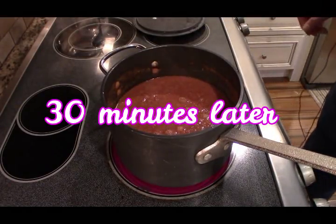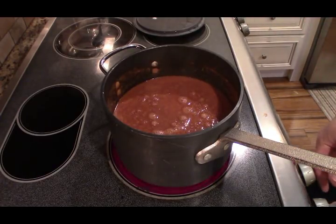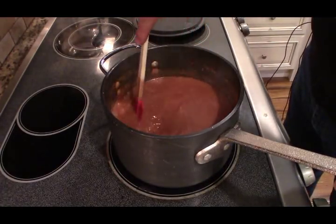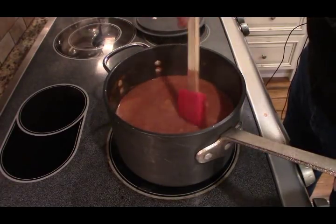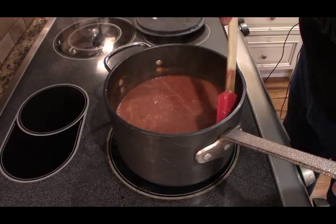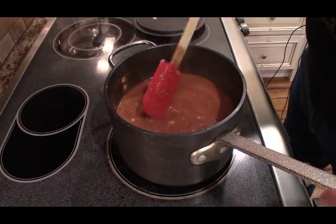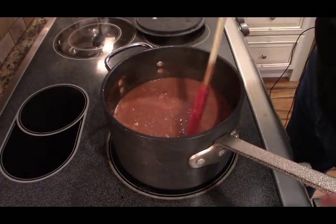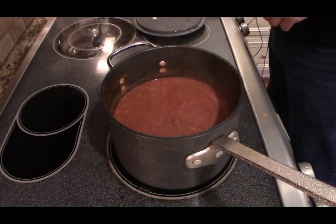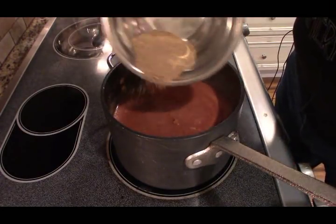Okay, so this has been going on a heavy simmer for about a half hour. I can already see an improvement in the texture, and this seems like it's going to be a much better way without using the blender — just a matter of letting it cook down. Now I'm going to sprinkle in that spice rub.